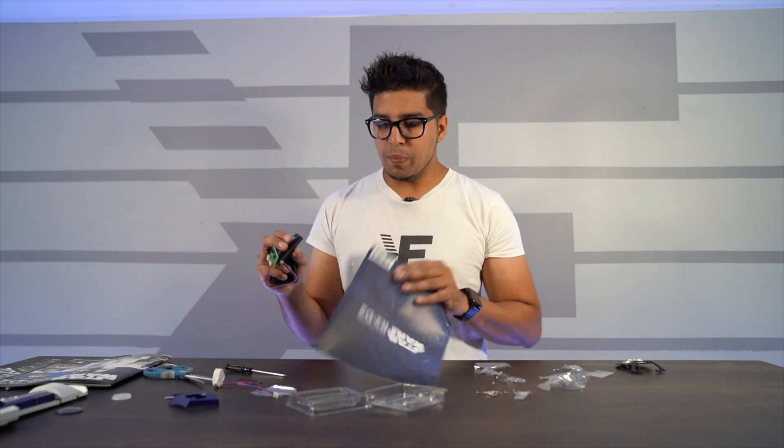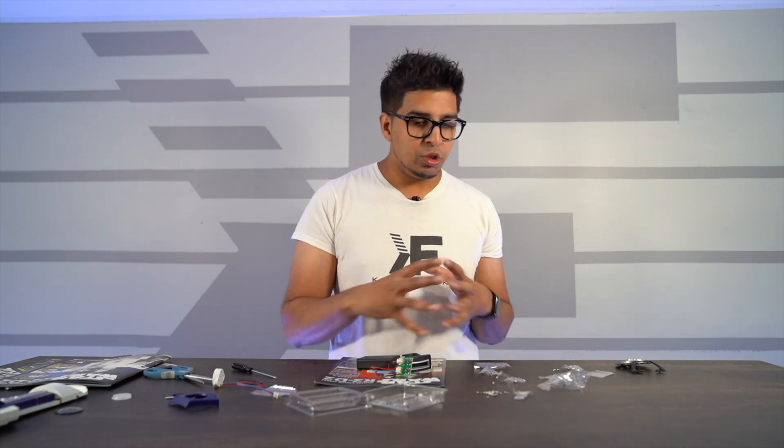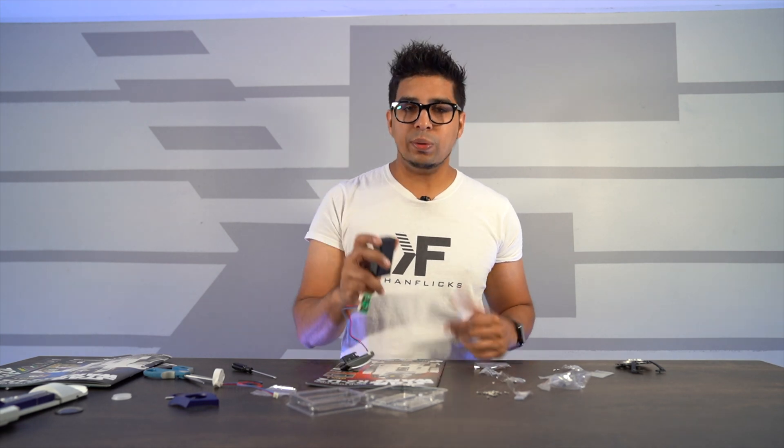And that concludes our build for today. Thank you again for joining us on this series of building our R2D2. I'm really excited to see how this all plays out. I would highly recommend making sure that you keep everything together, as we do have extra screws that we'll be using going forward. Also make sure that you have both three AA batteries as well as super glue. Thank you again for watching, and we'll see you guys next time. Take care now, bye-bye.